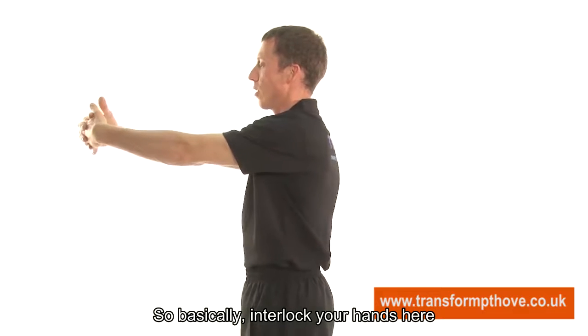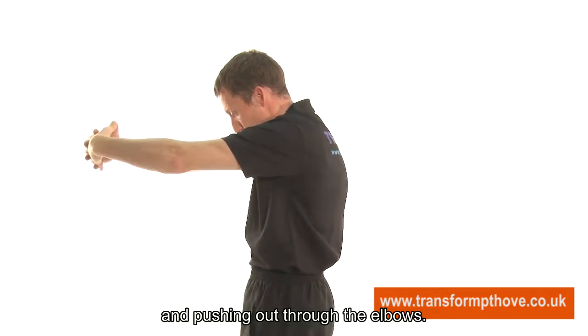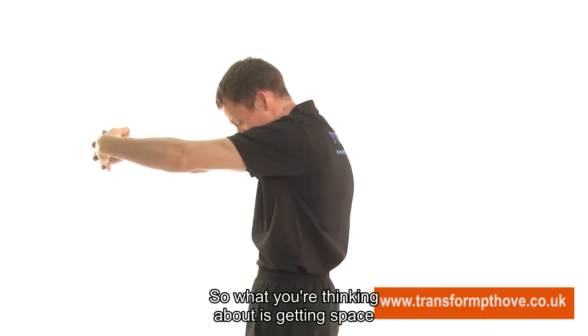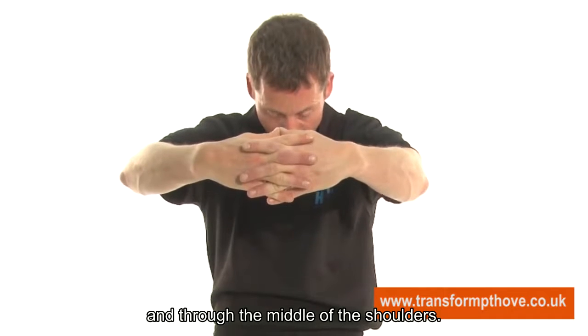Interlock your hands here and imagine pulling out between the shoulder blades and pushing out through the elbows. What you are thinking about is getting space through the shoulders. Drop your head and push out through the elbows and through the middle of the shoulders.